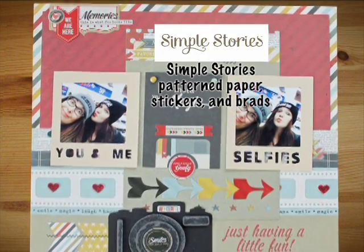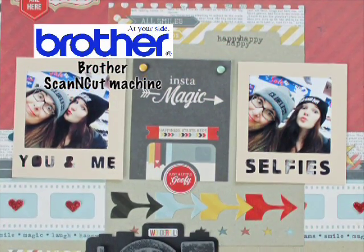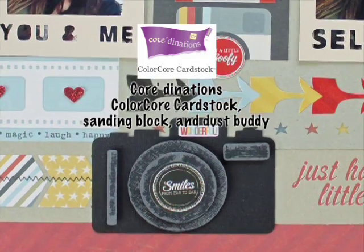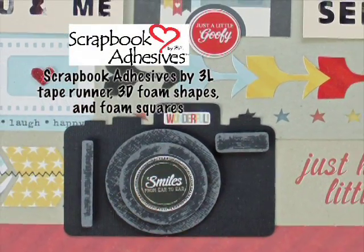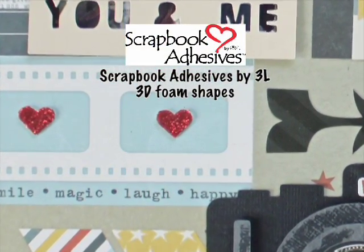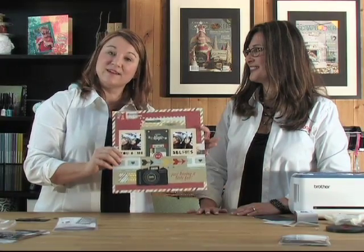All the patterned paper, stickers, and brads are from Simple Stories. Kelly used the Brother Scan and Cut electronic cutting machine for the Polaroid die cuts as well as the camera embellishment. She used Coordinations Color Core cardstock for the camera along with the dust buddy and sanding block. The entire layout is stuck together using Scrapbook Adhesives by 3L tape runner, 3D foam shapes and squares, and 3D foam hearts covered with glitter. Thank you so much Kelly — you're coming back to show us more with the Scan and Cut. There is so much this machine can do, and this is a great place to get started. Thanks Jackie — see you next time!